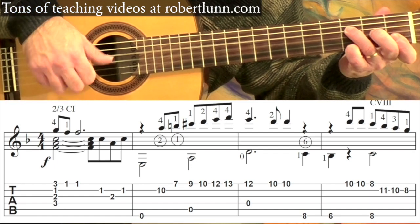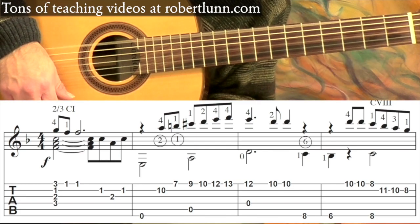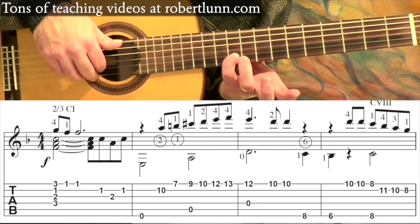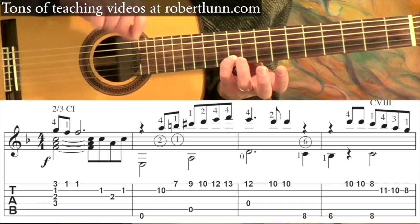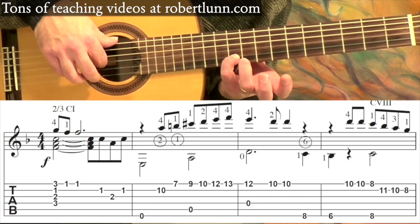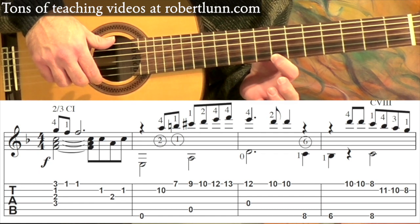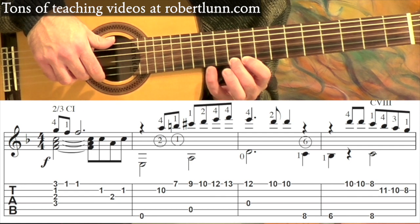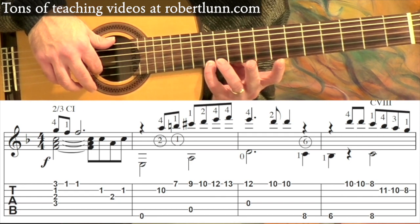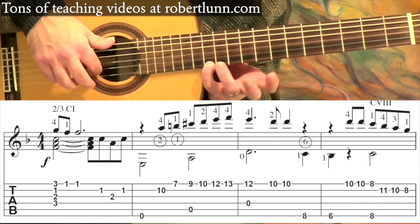So again. And then we're going to go — we're going to catch this A at the tenth fret on the second string, and we're just going to go up the scale. Then seventh fret first string, and I take my first finger here, second finger, pinky — pinky goes up to the thirteenth, and then back down to the twelfth.